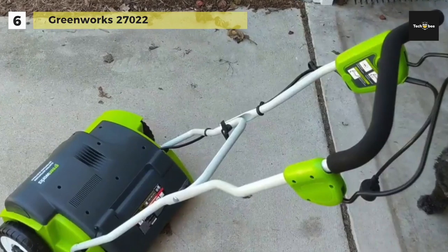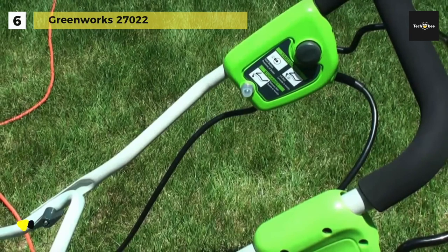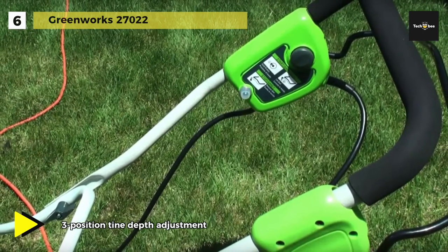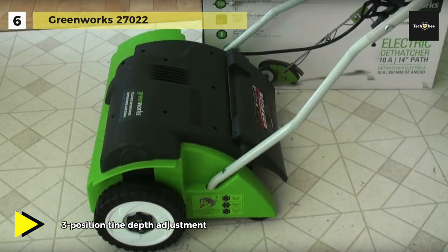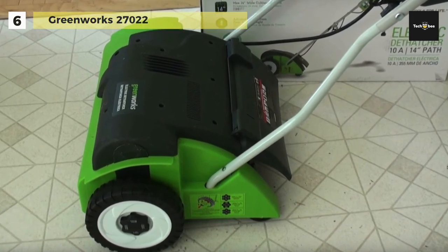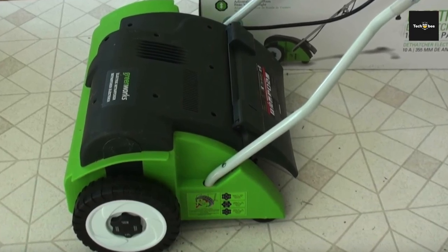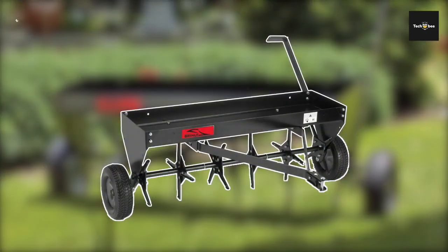When it's time to replace those tines, this Greenworks dethatcher provides 18 replacement tine assemblies to keep you working. It comes with a variety of performance and safety features that not only help you get the job done right but also promise carbon-emissions-free operation for a cleaner environment.